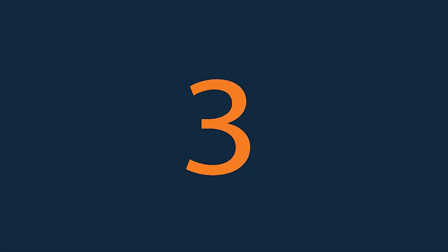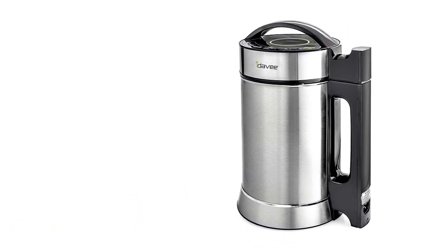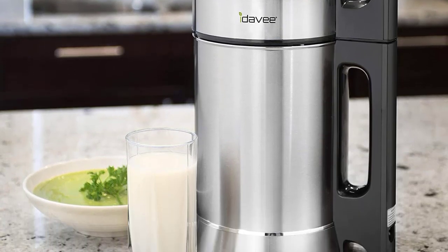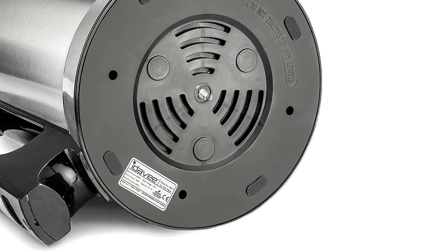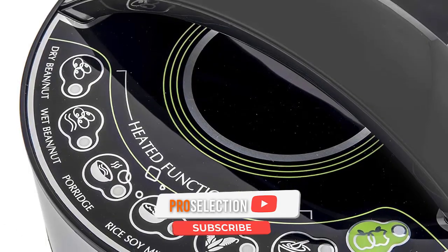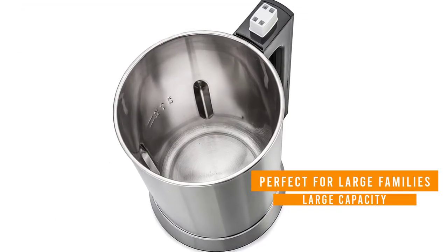Number 3: Ida V Presto Pure IAE 15 Soy Milk Maker. The Ida V Presto Pure machine does more than just make nut milk — you can also use it to make soup, porridge, and fresh juices. The large 1.9-liter capacity pitcher is perfect for large families or if you use nut milks frequently for drinking, baking, and cooking. One benefit of using the Ida V for nut milk is you can choose a dry or wet setting, depending on if you soak your ingredients or not.